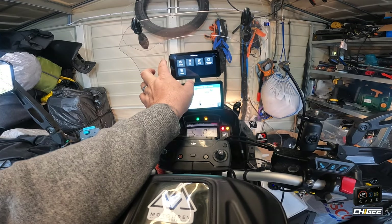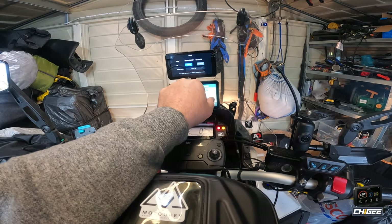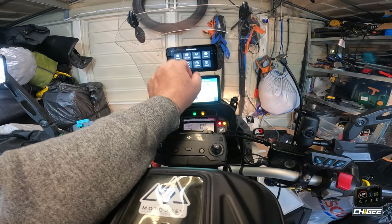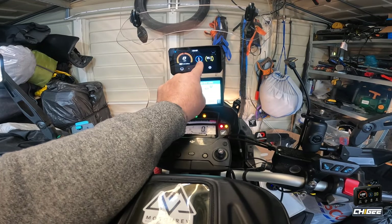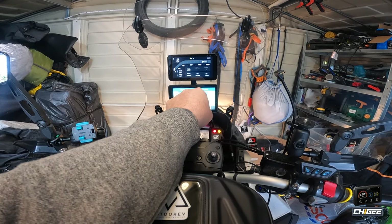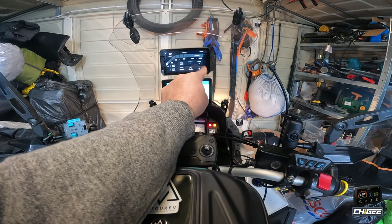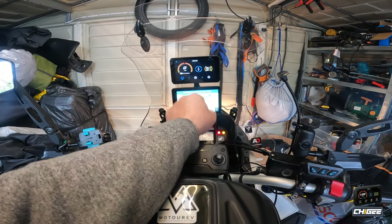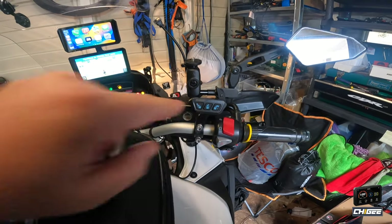There's the GPS signal and coordinates. Vibration alarm — I've got that switched off, I'm not using that. I've got it set in miles. I can change the language and the time format. I can update the system. So I've got my speedo and my direction facing north. I can switch to another display that shows my speedo, voltage, and if your bike supports it, temperature — but mine hasn't.